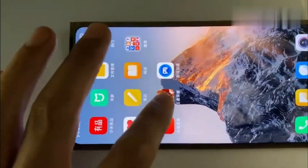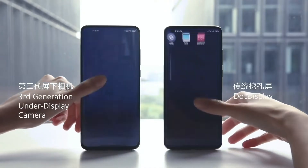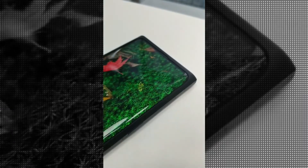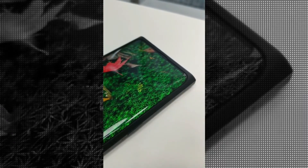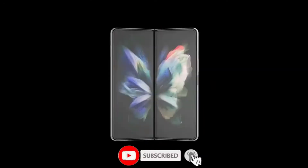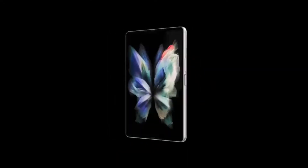Here is the first look at the display of the Mi Mix 4. In the race of the under-display camera, companies like Samsung and Oppo are trying their best to hide the front-facing camera under the panel. And Samsung is right around the corner to launch their first under-display camera phone, the Galaxy Z Fold 3.